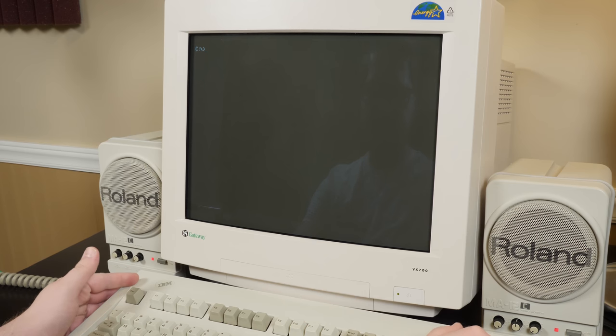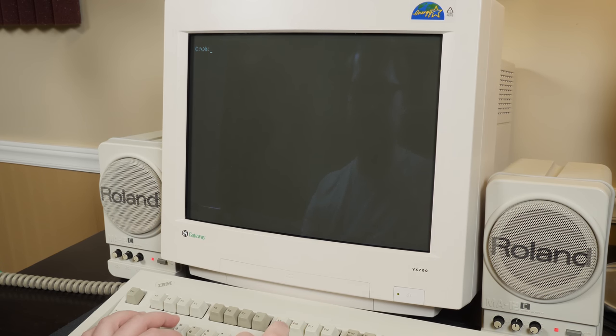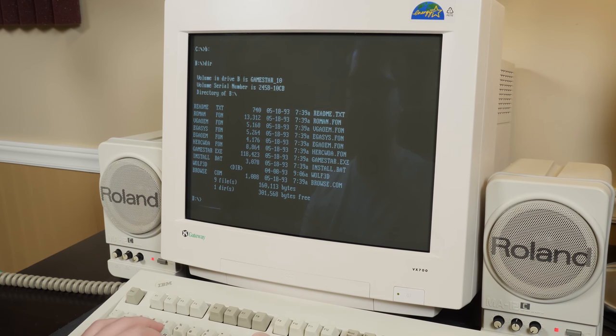Everything's all hooked up and ready to go, hopefully, and got the disk in the drive. Let's see if it works — fingers crossed. That's a good sign. And right away I see that Wolfenstein 3D folder, so that answers that question: it does come with the shareware version of Wolfenstein on the disk.